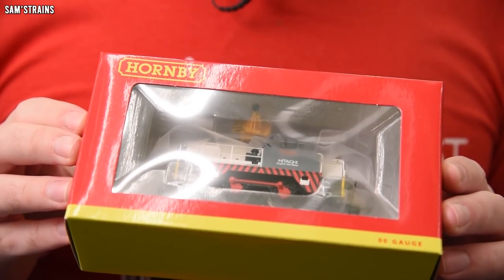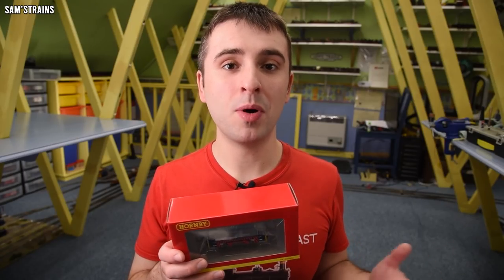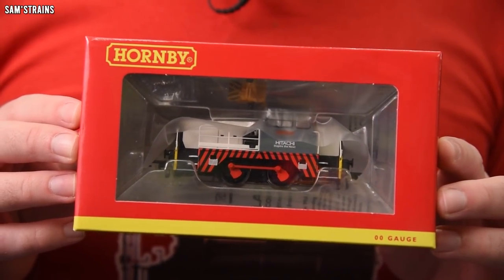So more recently I picked up this — the same locomotive, the Hornby 040 Sentinel — but it is a much more modern loco, both in terms of livery and when the model was produced. This is a new release from Hornby in the Hitachi livery, as you can see.